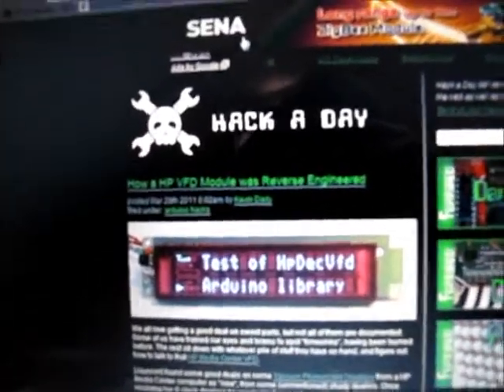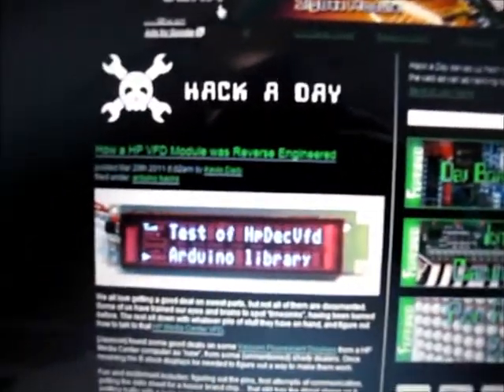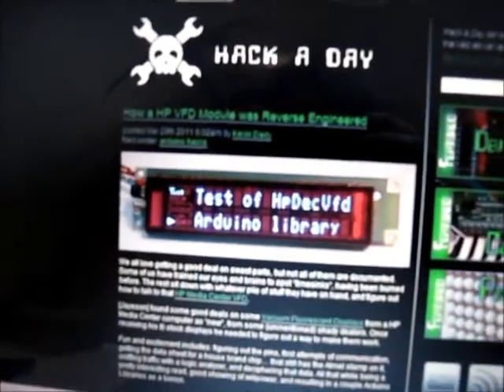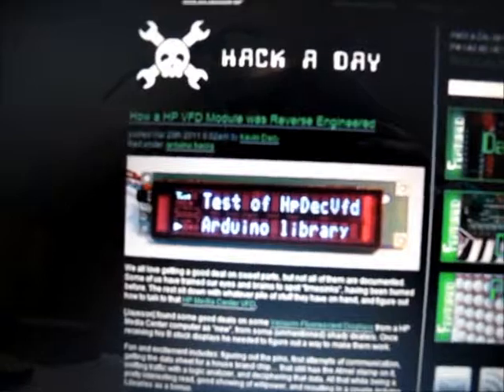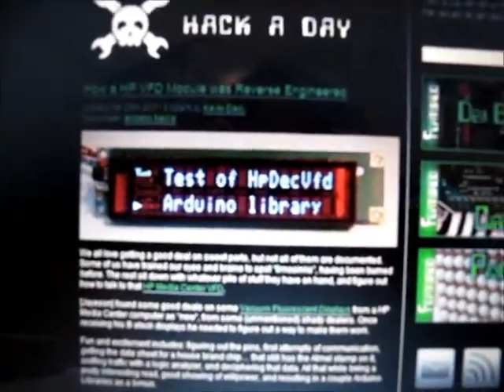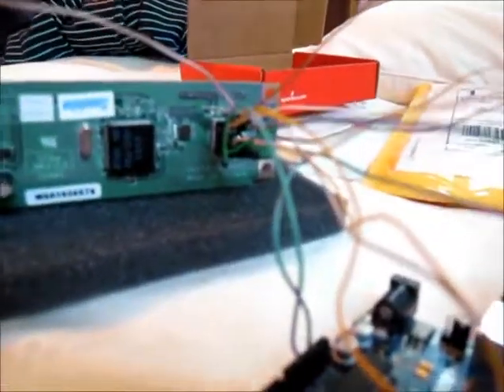Hey, this is Visor. So you guys may recall a few days ago there was a Hackaday article talking about how the HP vacuum tube display for their media centers got pretty much reverse engineered. Turns out the chip hiding on the back of it is an Atmega chip that's just labeled a little differently. Pretty much, it's like a 12-pin breakout.